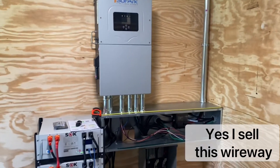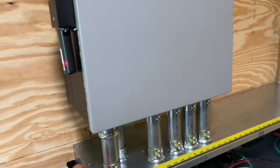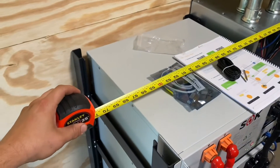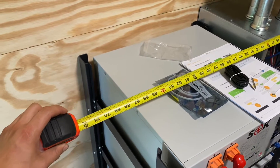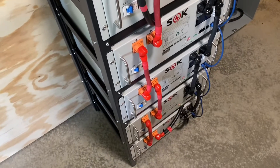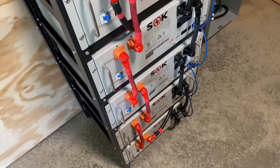This video is all about what is the minimum width you can do a Solark 15K system. I would recommend right there — no need to look any further — that would be six feet of space for a stack of batteries. With these 19-inch server rack batteries, they're pretty much the same footprint.